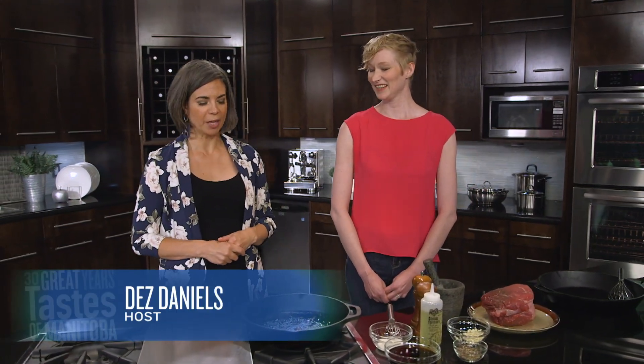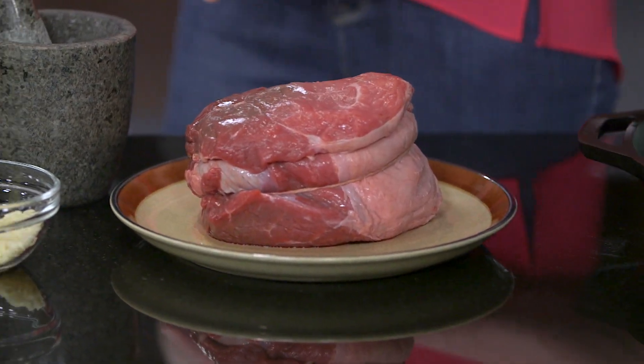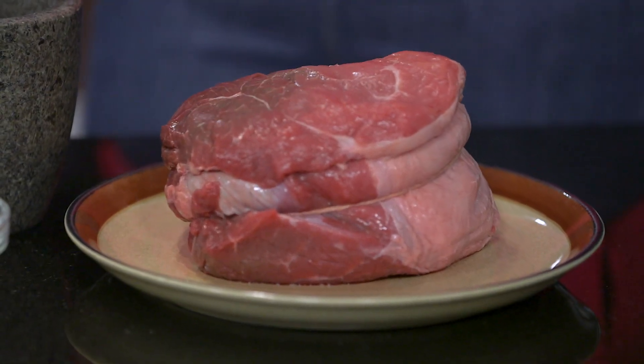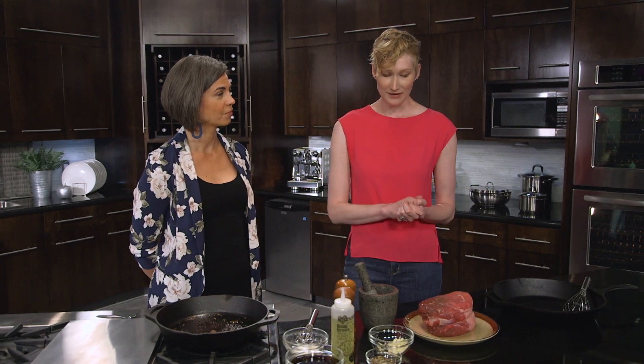Cracked pepper garlic oven roast — recipe number three tonight from Manitoba beef producers, and we welcome back Elizabeth Harms. This is sort of like a cousin to the round — it's not actually the round. What are we making tonight? We're working with the sirloin tip roast today. It is a little more tender than the inside and outside rounds, and it's a nice size piece of meat. It doesn't have 'round' in the name — they call it an alternative cut, but I don't like to use that word because it makes people think it's not as good as something else. So no judgment here — we're going to make this rub and get it in the oven.